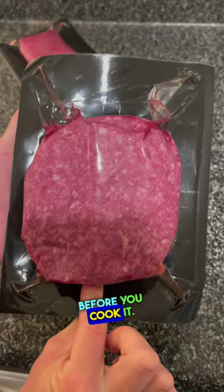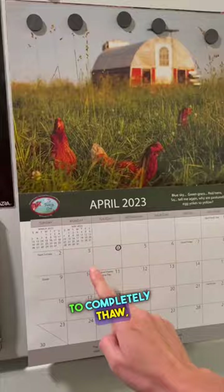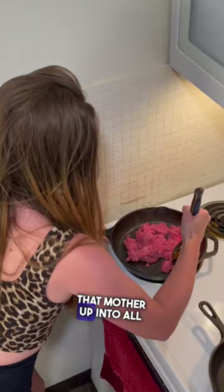The trick to making delicious ground beef is to buy the freshest meat possible and then have your beef thawed before you cook it. We usually have the majority of our beef in the freezer and then we'll take out a couple packs each day to thaw in the fridge. It usually takes about two days to completely thaw, so you just have to plan ahead.